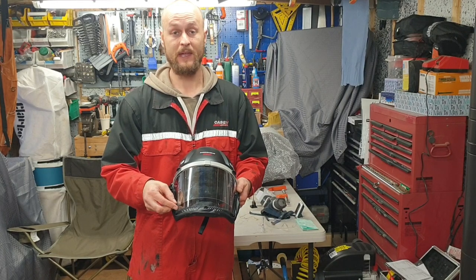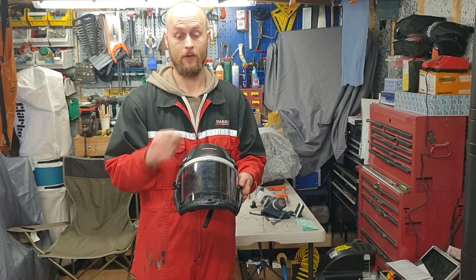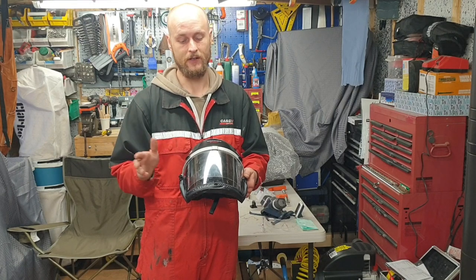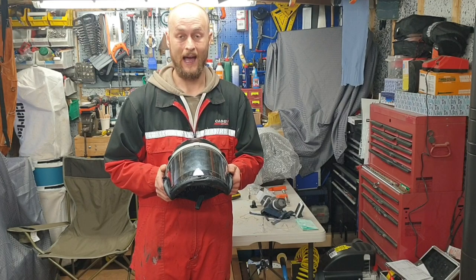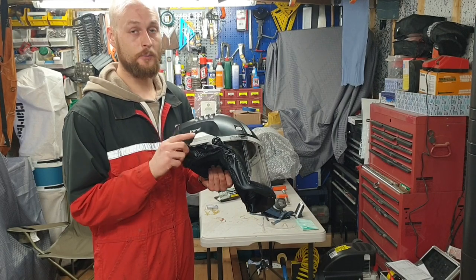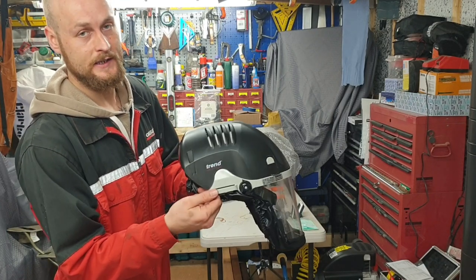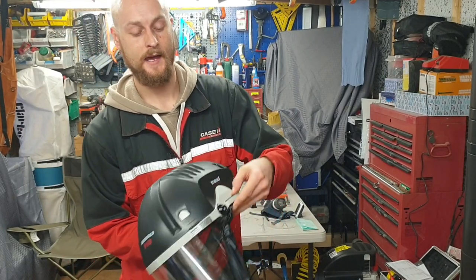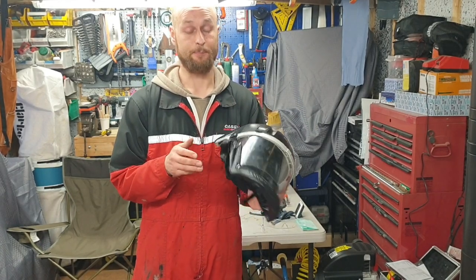So we've gone through the battery pack, filters, and the peel-off face protector. I'm not going to peel this one off as it's not done yet — replacements come in a pack of 10 and are an optional extra. Another optional extra is ear defense, which slots into the two side grooves. They're about £30 and are available at Screwfix or Tool Station.